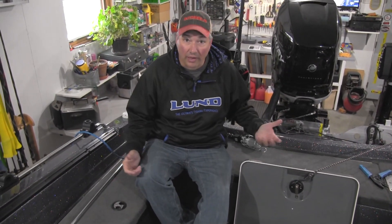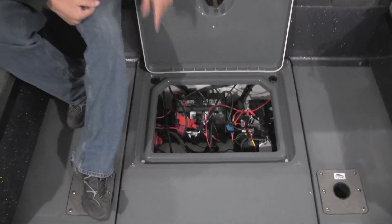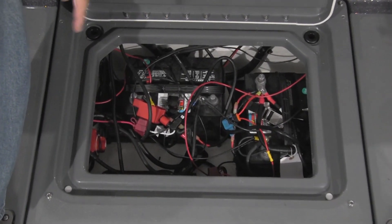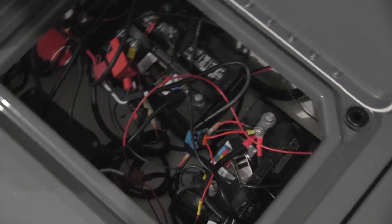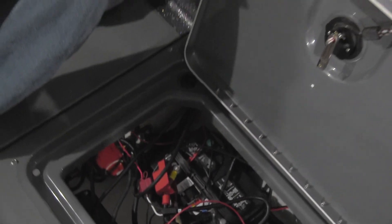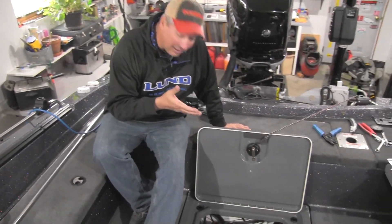One of the most frustrating parts of a new boat or an existing rig that you've had for several years is this right here. I like to call it spaghetti junction. You've got two cranking batteries or a cranking battery and a house battery. We've got a battery charger in there, kicker motor leads, starting leads to your big Verado, leads to bilge pumps and fuse panels and depth finders. I've got a Talon back there that takes power and it's just a mess.